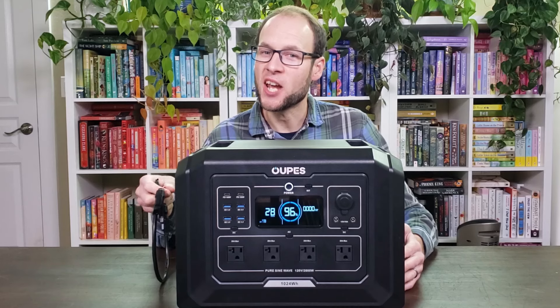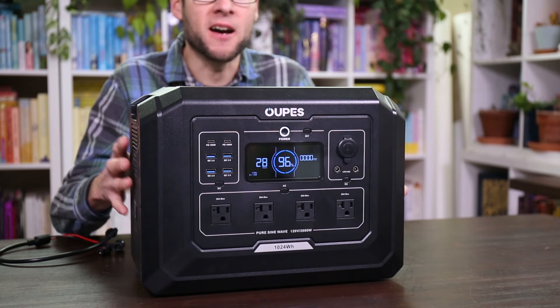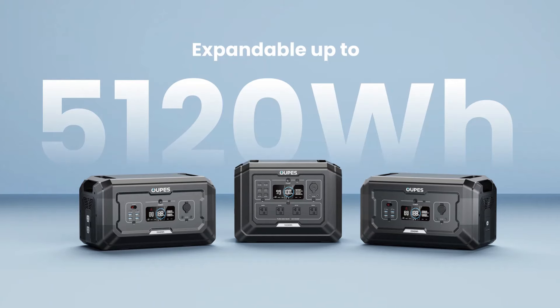At the fast charging setting, this device can charge in a little bit over an hour — about 1.3 hours. It comes with a cord to charge with solar panels and can accept up to 800 watts of solar input. You can charge it with solar and AC at the same time, and with those two combined the manufacturer says you could charge at up to 2,200 watts. If one kilowatt hour isn't enough, Oupes offers the Mega 2, Mega 3, or Mega 5 with more capacity. You can also add two B2 extension batteries to this device, bringing the total to a little bit over five kilowatt hours.